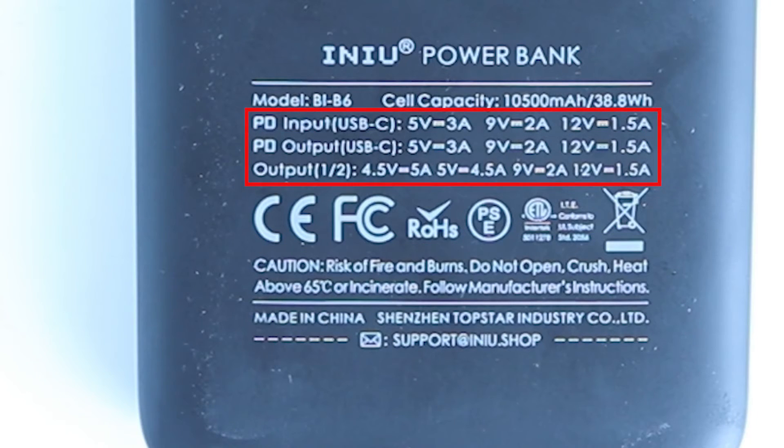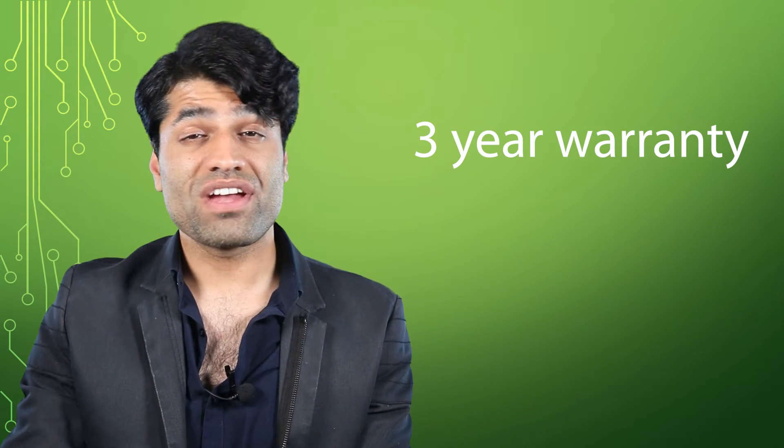Both input and output could be adjusted to match the devices or charging adapters' inputs and outputs respectively. It has got a 3-year warranty which gives you extra confidence in the product.